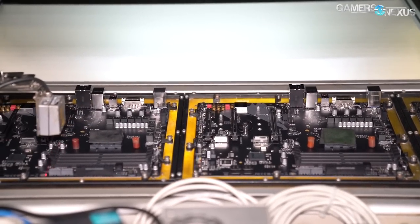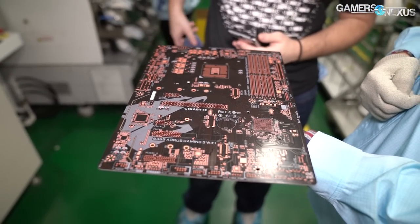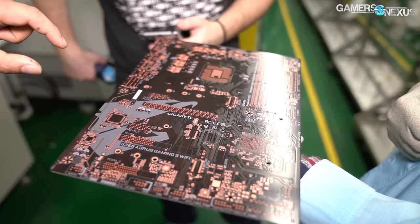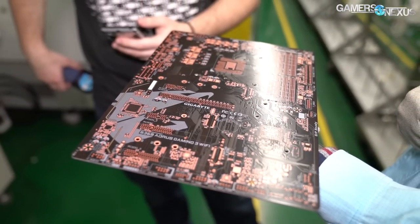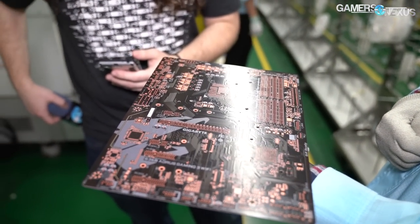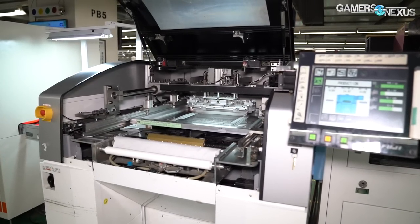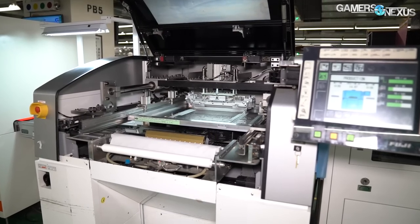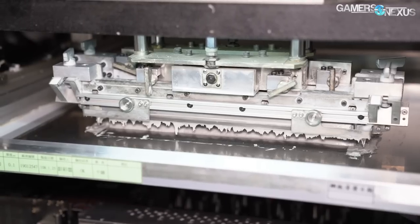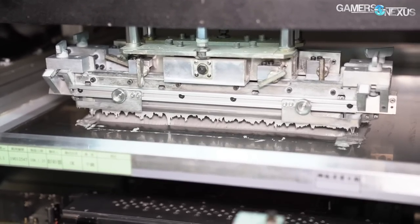Today we're following the B360 Gaming 3 at least for this floor. The first step is for the blank PCB, typically delivered from a PCB supplier in China, to be loaded into trays that the SMT line pulls from. Each board is set onto a conveyor belt via automation, where the blank PCB's first stop is to go through a solder paste machine. The solder paste machine can process about 150 boards per hour using a screen to apply paste to the correct areas of the board, with one board taking about 24 seconds to pass through.